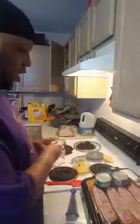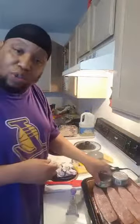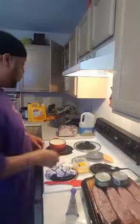Y'all wonder what's right here under these tuna cans — I got my turkey sausage under there. Turkey sausage going in. I don't like them like that but we'll get to that in a moment.